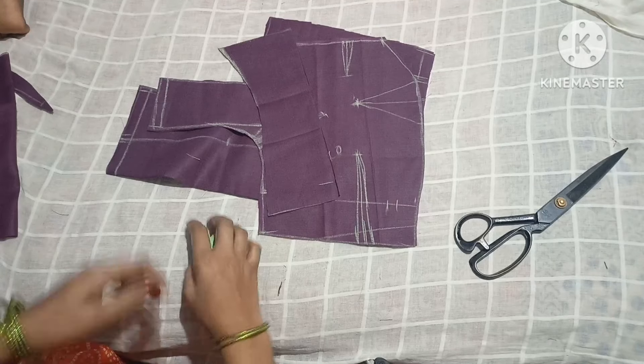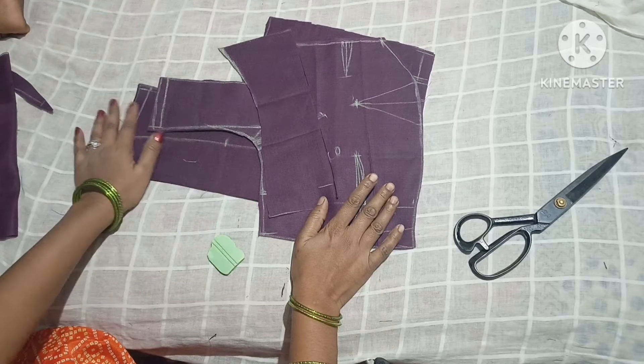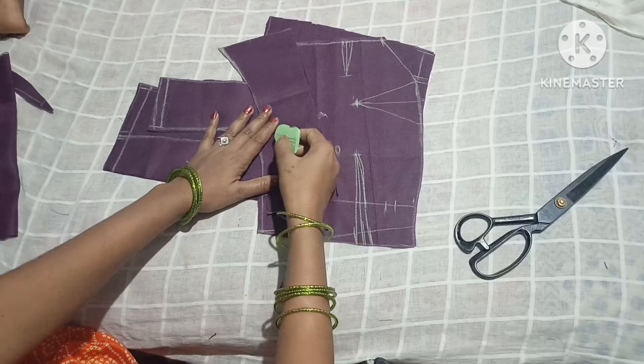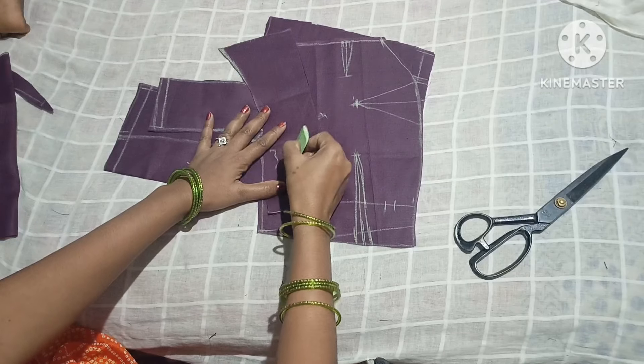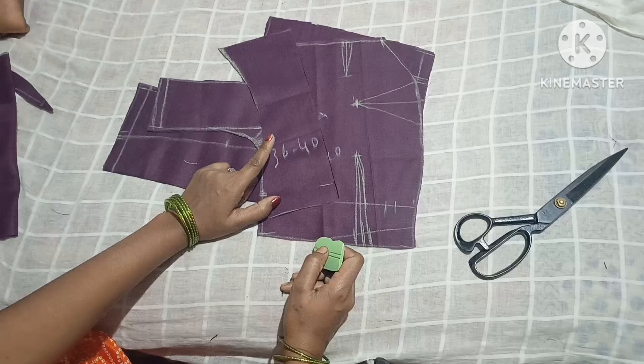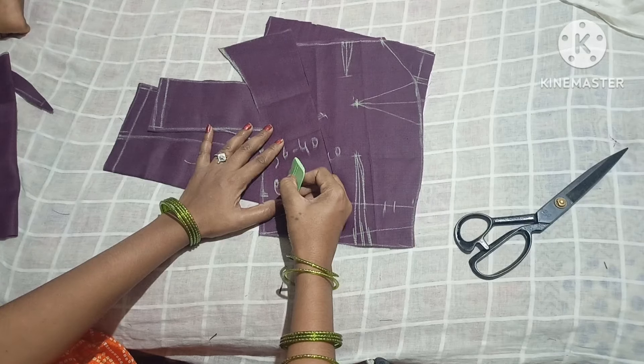You can see the fabric of the color. If you have a blouse on the top, you will need a blouse on the top. Please comment on this video and subscribe to our channel. Please like this video. Thank you for watching.